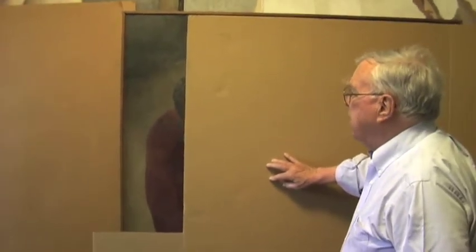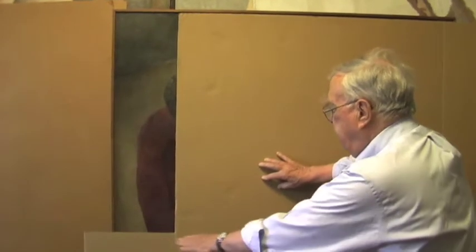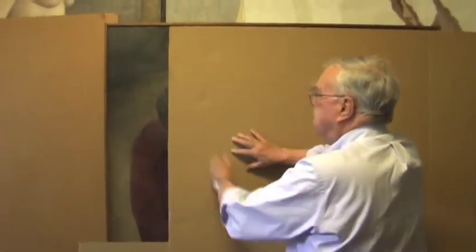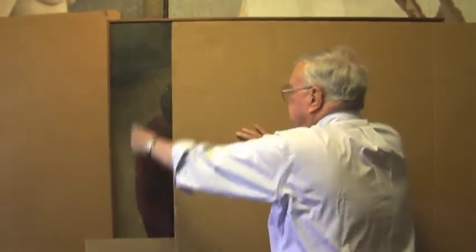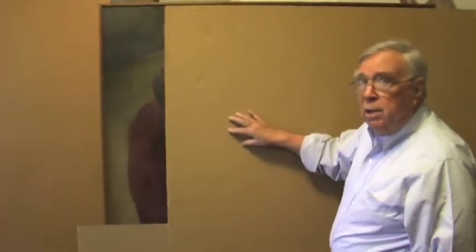So, here we have a design. This is a large painting, and I have put a piece of cardboard down there. It's like my hand going across, and my hand going across. It gives us a straight line, and it makes, to me, a rather pleasing set of shapes of color value.